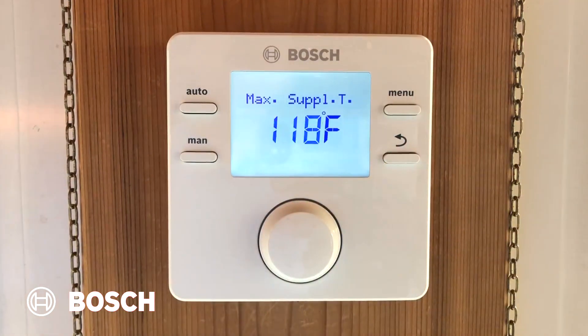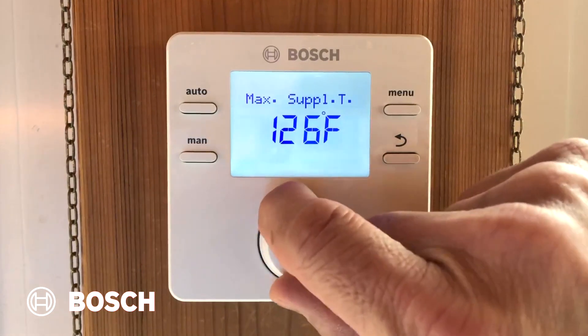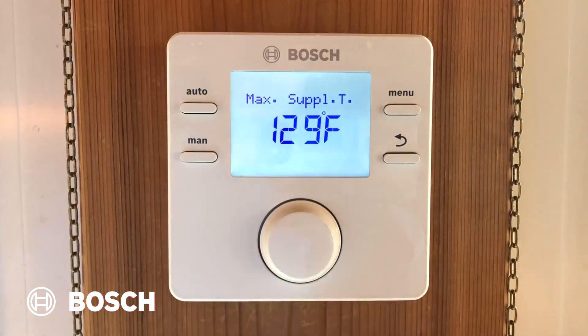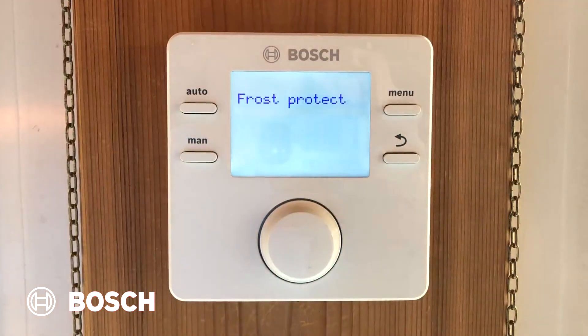Now we get to max supply temp. On a high temp system, the default would be higher than 118. On a low temp, it's 118. We're also going to turn this up a little bit, but we don't want to turn it too hot, because we're on a concrete slab and we don't want to damage the concrete. So we're going to stay below 130 degrees, and we're going to confirm it.